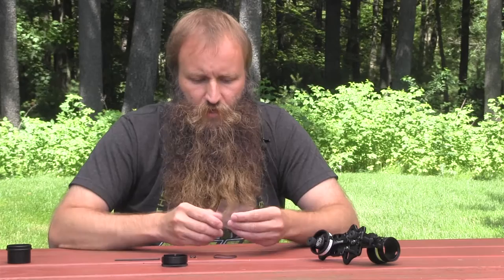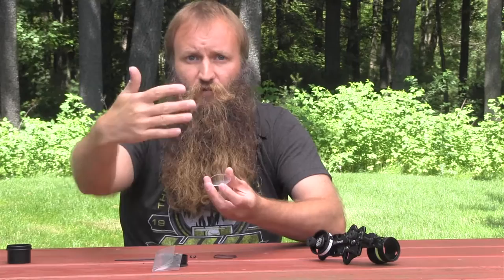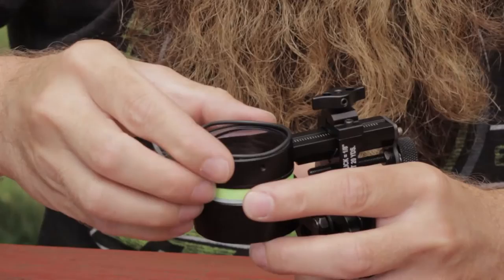From there, you're going to take your lens, and your lens is going to go into your scope housing just like a pair of glasses. You're going to want the domed part to go away from you, or closer to the target. So put it in just like so into the scope housing first, and then what goes next is the O-ring, and then our cap.